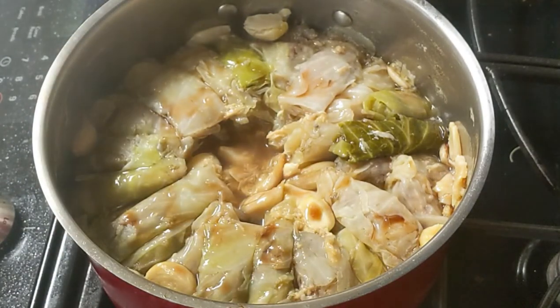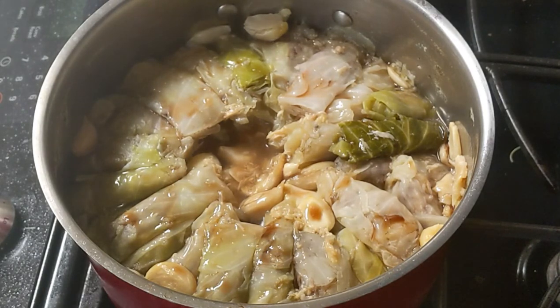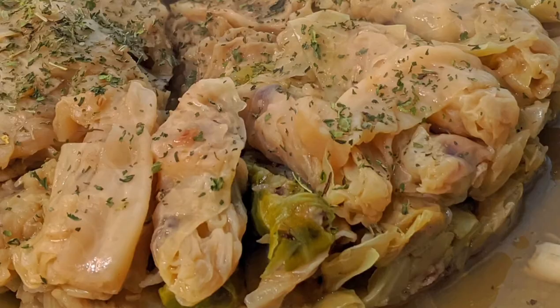Once your meat and rice are all cooked, you're ready to eat. I hope you enjoyed this video and even more I hope you enjoyed this recipe. If you did, I hope you'll give it a thumbs up, comment, and be sure to subscribe for more recipes. Till next time!